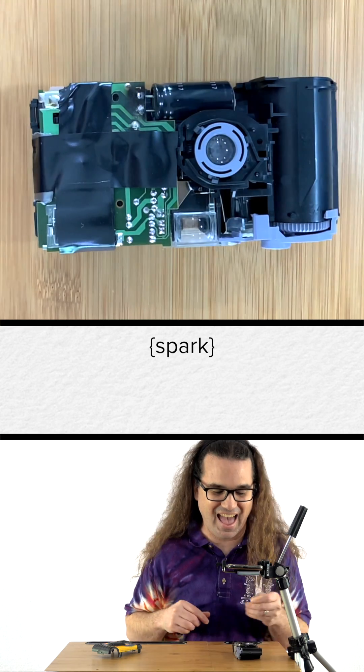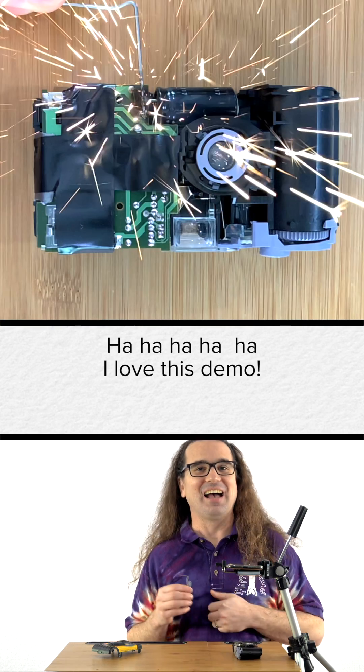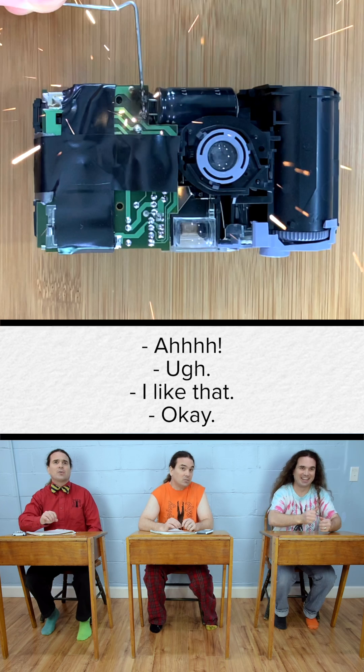FLIPPIN' PHYSICS! Oh my god. Oh boy. I love this demo.